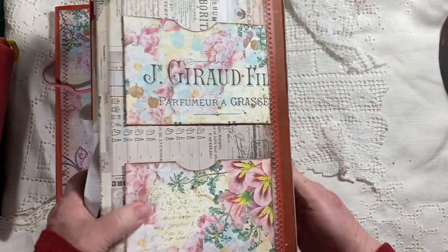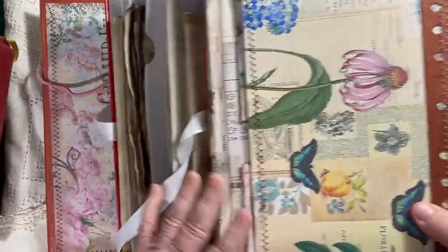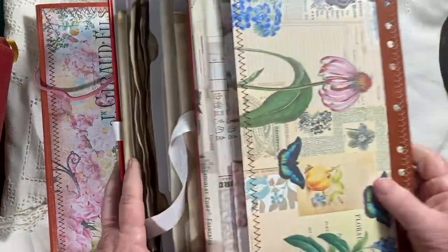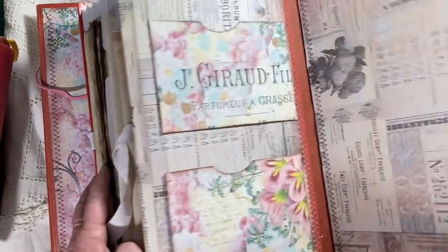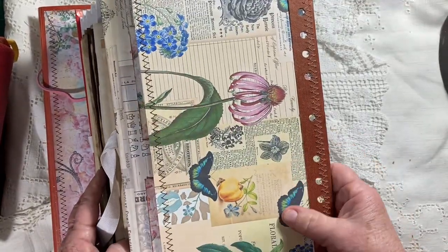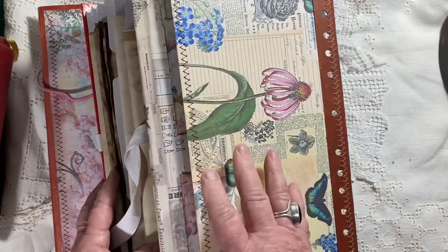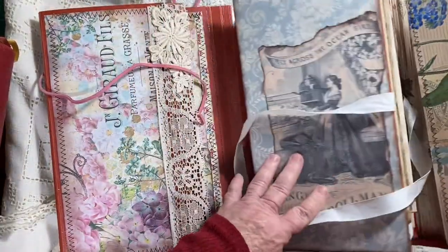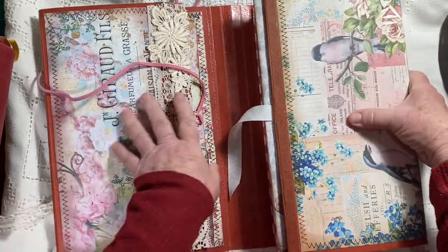There are possibilities to add more pockets depending on how you want to use it, but depending on how you attach the pocket, things could fall out, so I left that up to whoever buys this to decide. It's easy enough to do. Then this all just folds up — that folds over there and over again.